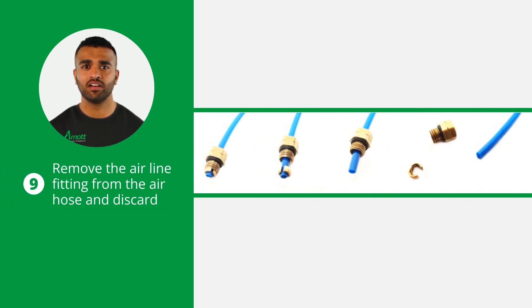Now, remove the air line fitting from the air hose and discard it. To do this, remove the colette and the remaining fitting will slide off the air hose.